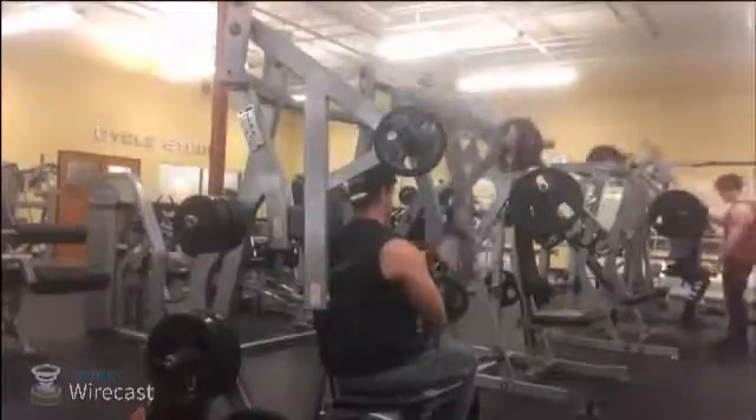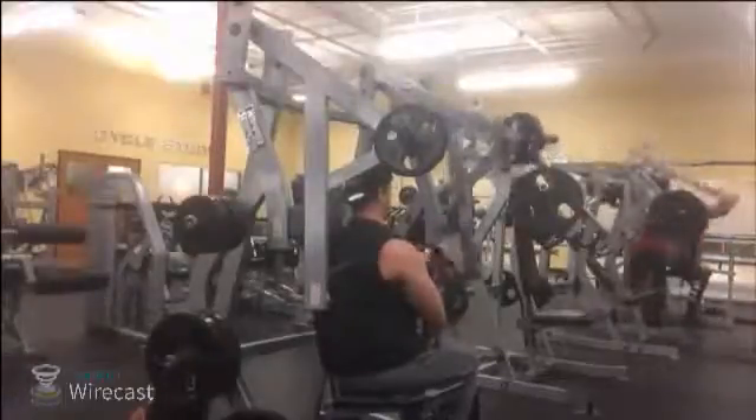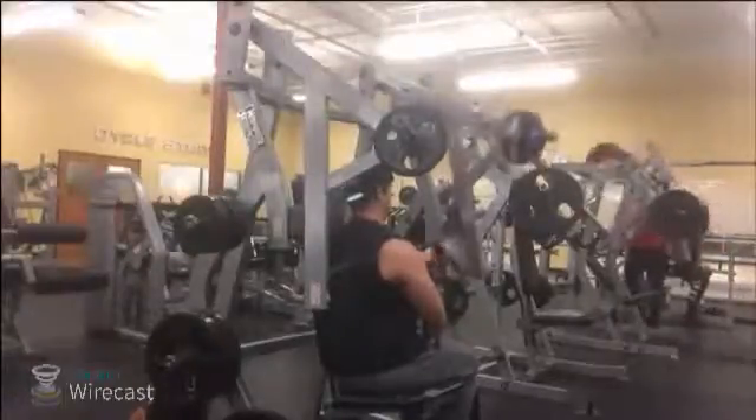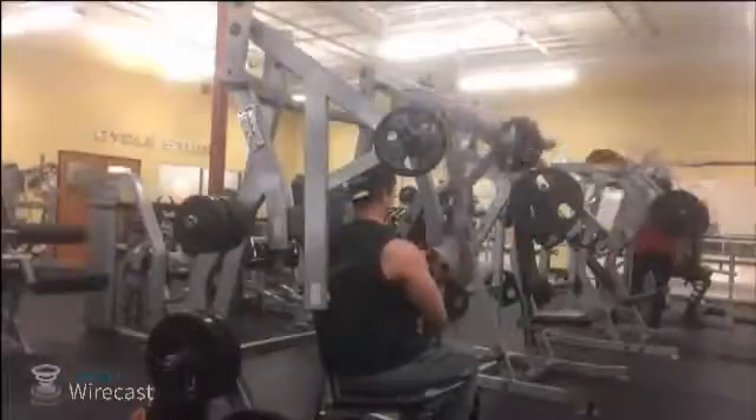The thing about lifting is when you're going through your reps, you want to connect your mind with the muscle, and that's what I'm doing here — just feeling my body out and feeling the burn, as they say.